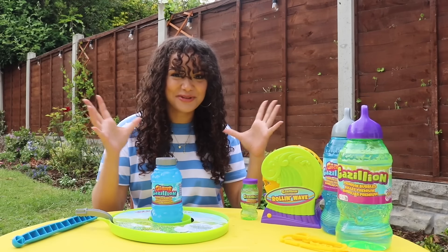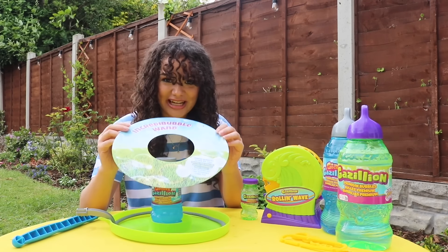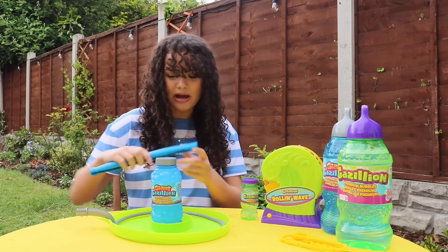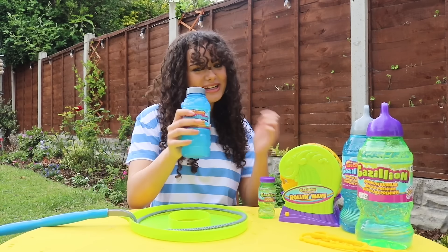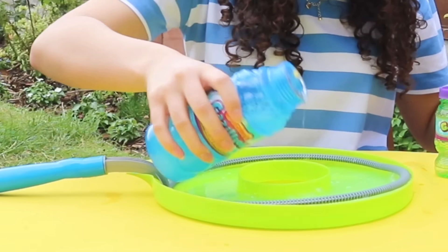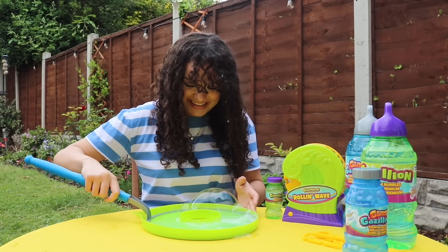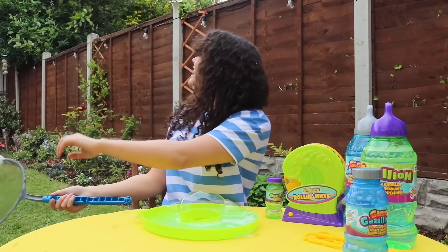I'm super excited to move on to our final item, the Giant Gazillion Incredi Bubble Wand. This is super easy to put together — we just need to assemble our handle like so, pop this on, and finally pour in our bubble solution. Oh my gosh, that's massive! What? That's crazy! That is giant!